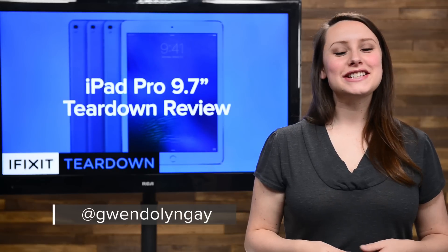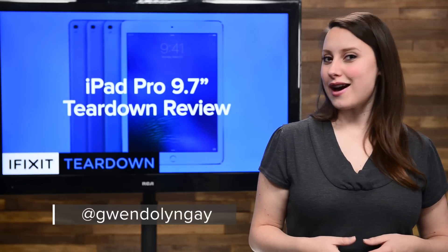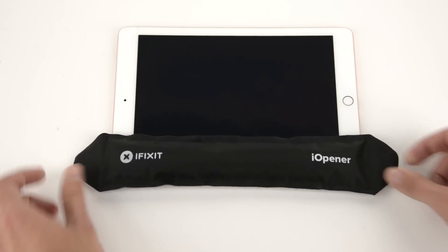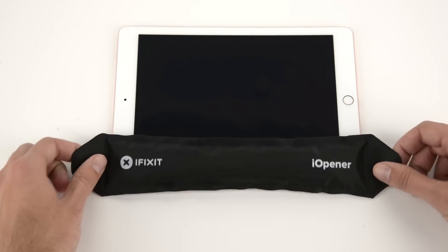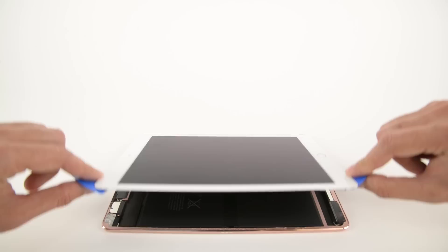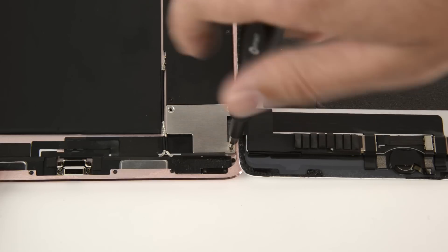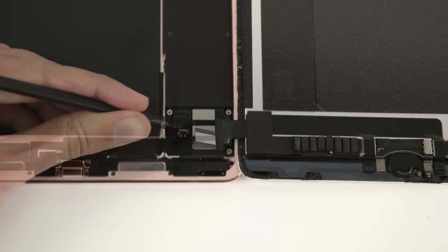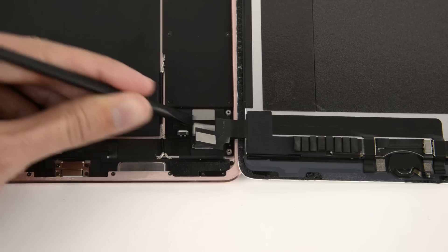Hi, I'm Gwendolyn with iFixit, and before we even got the new iPad Pro out of the box, our eye-openers were already hot. We've taken plenty of iPads apart before and know the drill: apply heat, gentle prying, and off comes the display. We never know where to expect to find cables in a new iPad, so every edge takes some care and patience to make sure we don't damage any of the delicate cables.